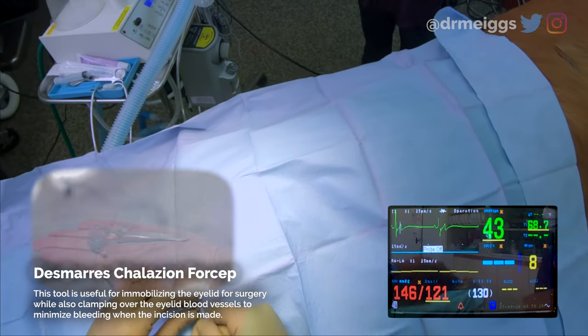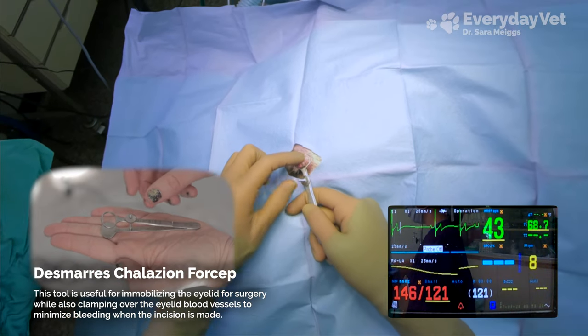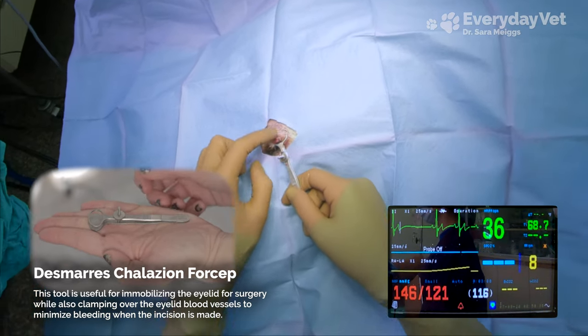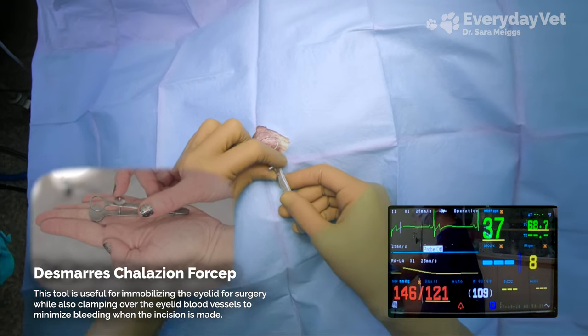By placing this clamp on it I can prevent — it's got a backstop so I can avoid accidentally endangering the actual eye, but it also clamps down so I'm not going to get as much bleeding when I do my cut. It's a handy dandy tool.